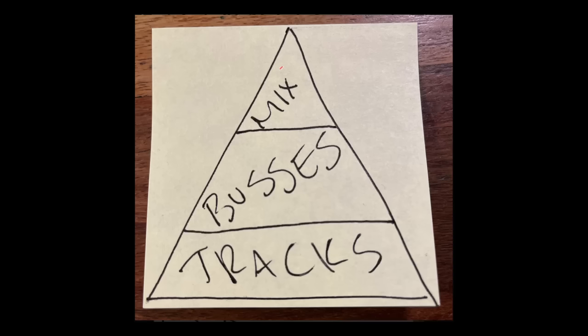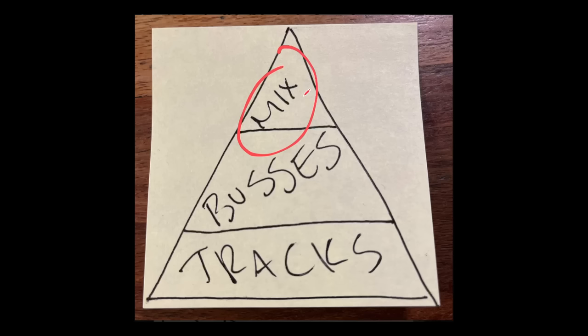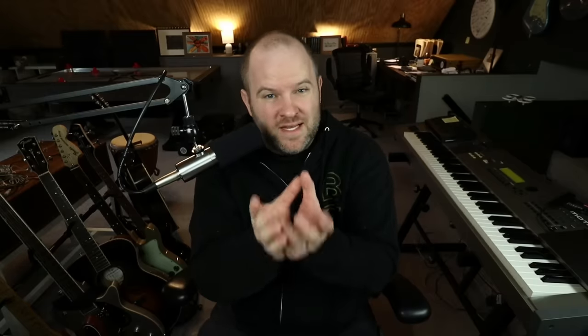So what is top-down mixing? Think of it like a pyramid, and at the top of the pyramid, the most important part of the mix is the mix down itself — the stereo mix bus, the master fader, the main output. That's the final destination for all the tracks. We're taking all of these tracks and eventually putting them all down to a single stereo audio file. That's our mix.